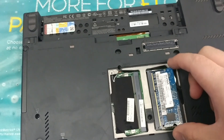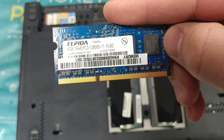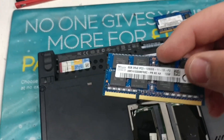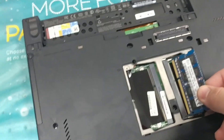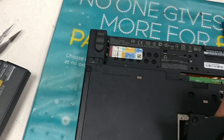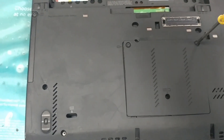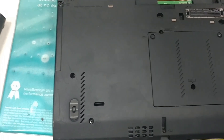I'm going to undo the RAM. This RAM is 12800S — that's the frequency of it. Whenever you're upgrading, you want to make sure you have a compatible frequency. This new one is an 8GB stick, also 12800S. I'm going to insert it into the same slot. Slide that in, place it in there, and put the screws back on. That's the RAM upgrade done.